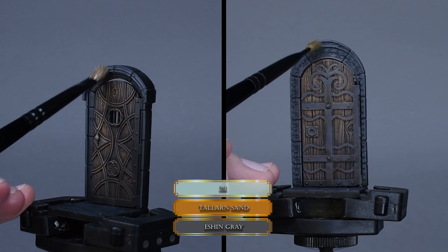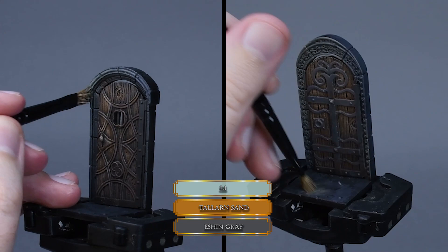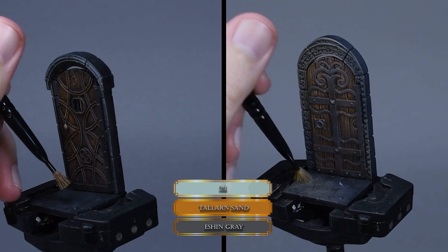Now we mix some Tallarn Sand into the Ash Grey and start highlighting the door frame and the stone tile before the door with dry brushing. On the tiles, I'm using a stippling motion to create a rough texture and to blend in the new color. We want to apply paint to the left side of the door so we can enhance the effect that the light is coming from the left.